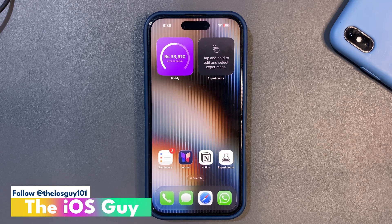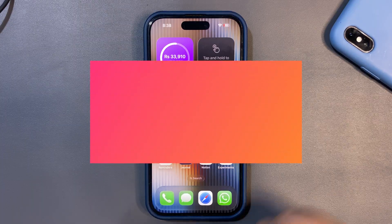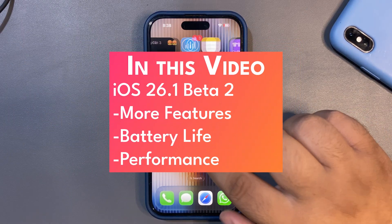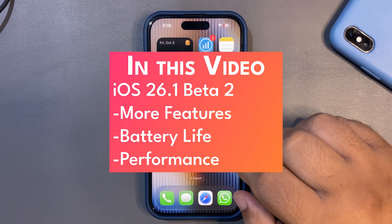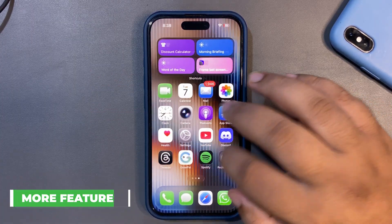Welcome back to the channel, guys. It's been almost 24 hours since iOS 26.1 Beta 2 came out, and in this video I want to talk about the battery life and performance and how things are going so far.